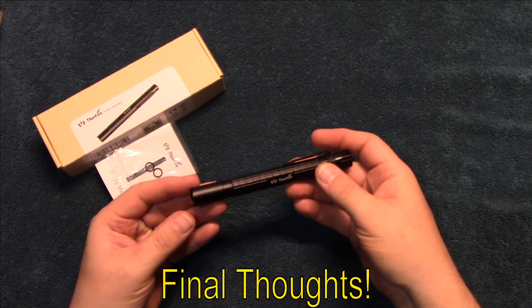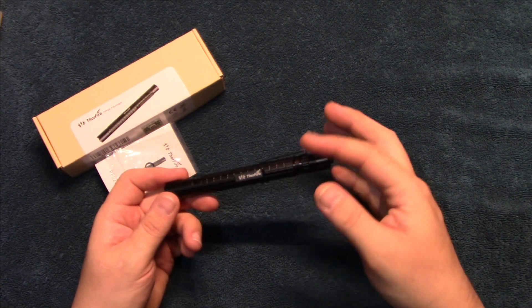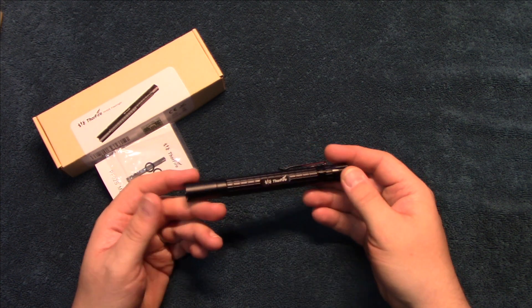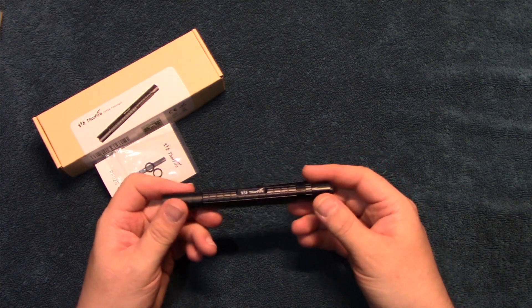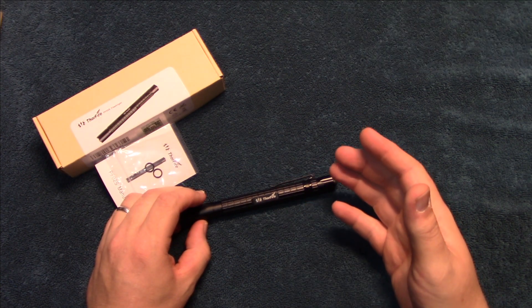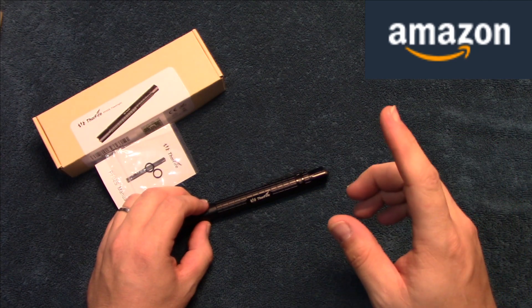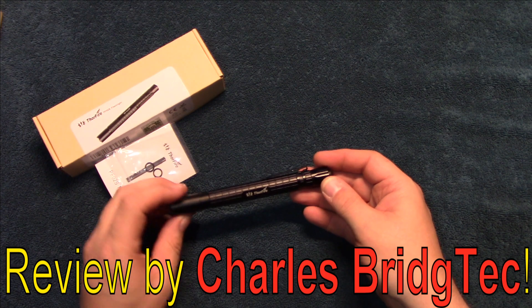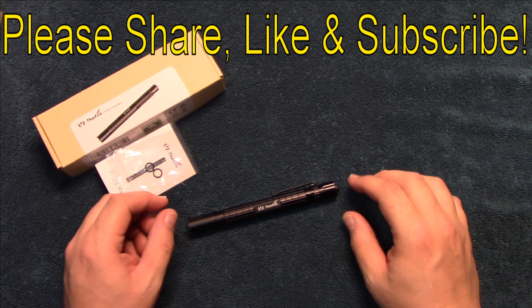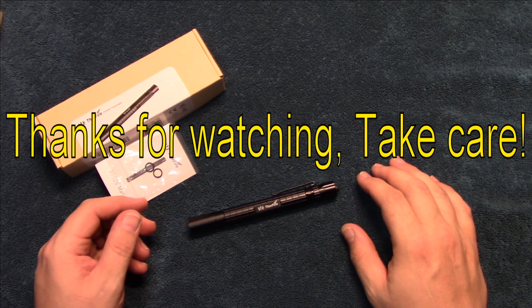Welcome back. Not bad performance on this at all — it's actually quite surprising how much light this thing puts out. Build quality is very good, and the lower output modes will increase your run time using those AAA cells. I've got to hand it to them — this is very nice quality and I feel it's very rugged. Thanks to Thorfire for sending me this to review. If you're interested, Thorfire's direct store on Amazon has a clip coupon to save you money. Hope you enjoyed this video — please share, like, and subscribe so I can bring more of these lights to you in the future. Thanks for watching, take care.